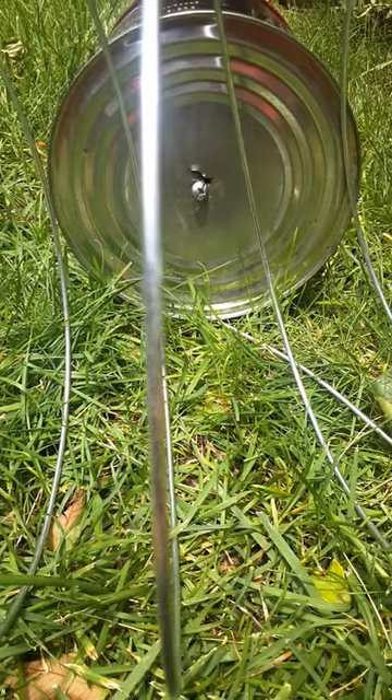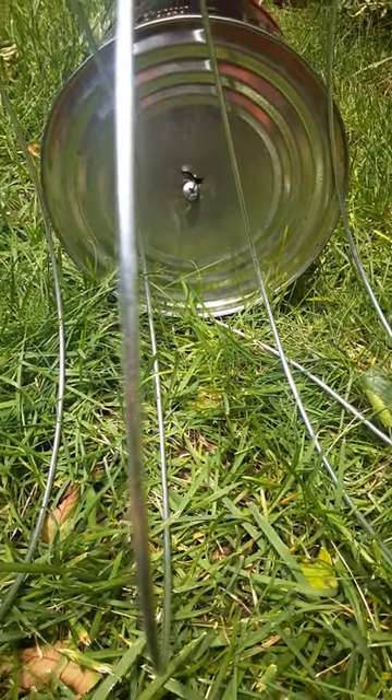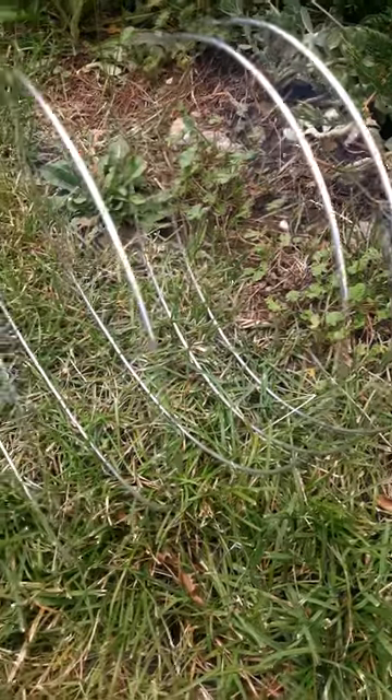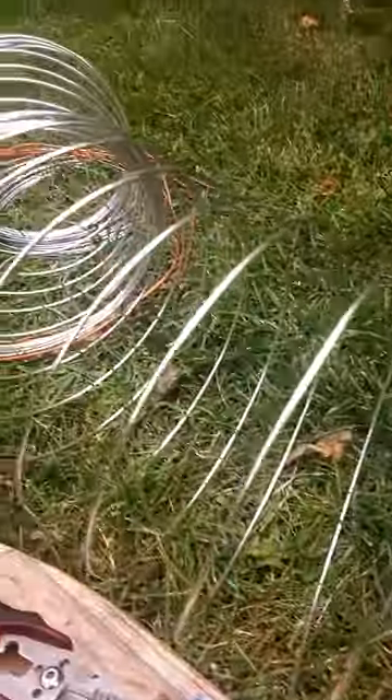This was my old style — I just used a coffee can, a hole, and a screw, making my spirals that way. Maybe I should just make a big slinky with the rest of this wire — that would be fun too.